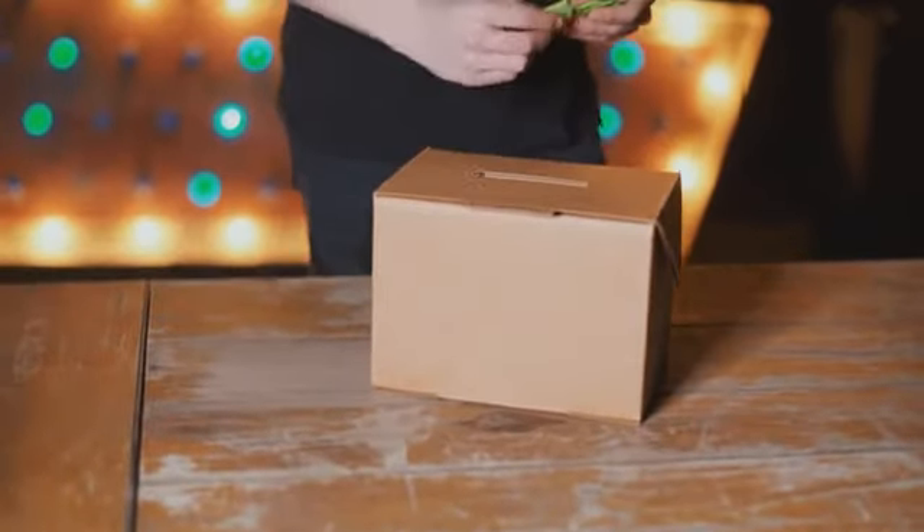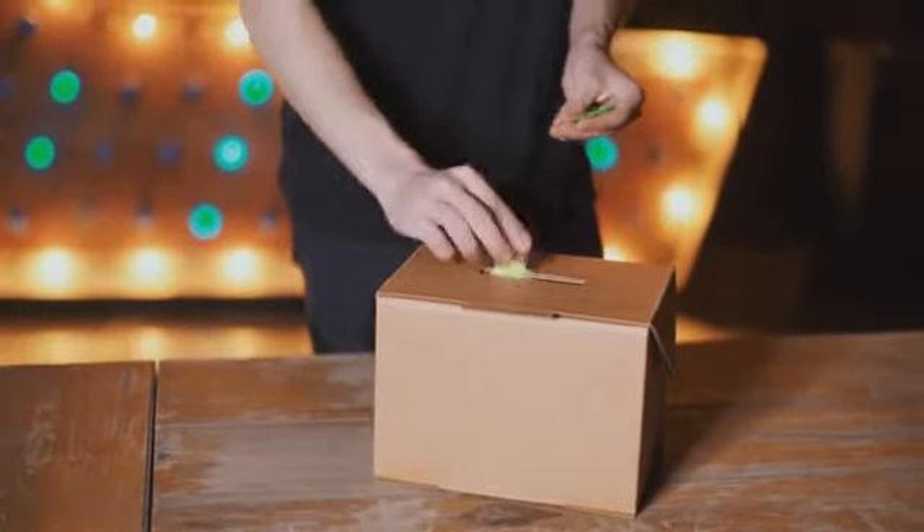Whenever you're ready to begin, anybody could open this box by themselves, and when they reach inside and pull out a slip, you could force exactly what's written on the piece of paper that they take.